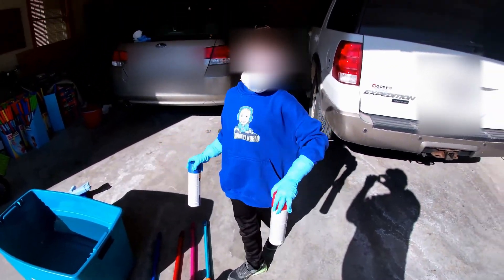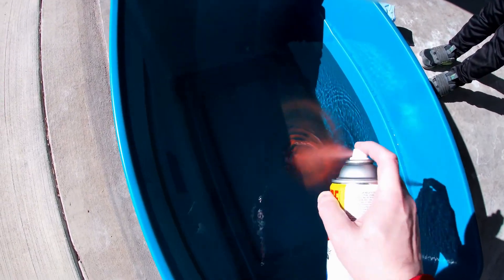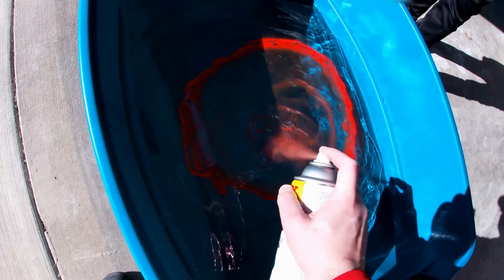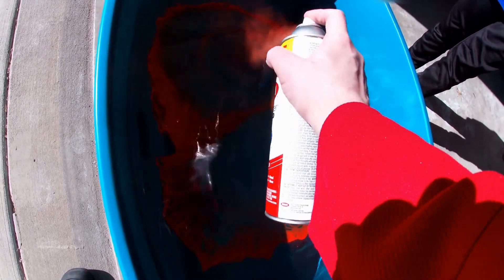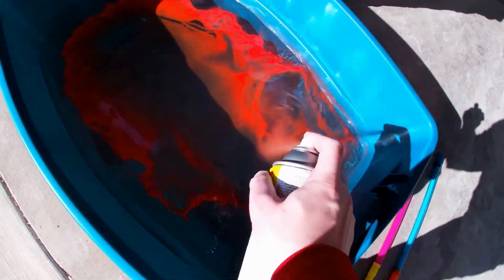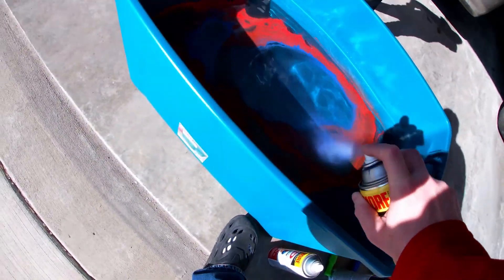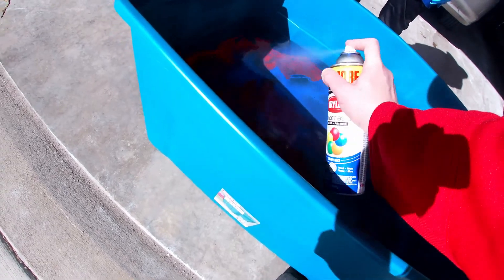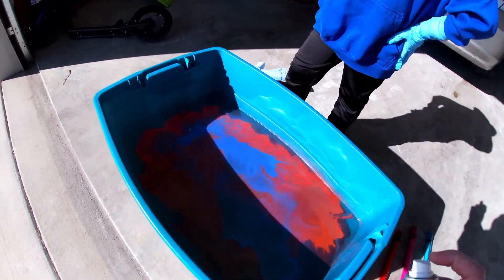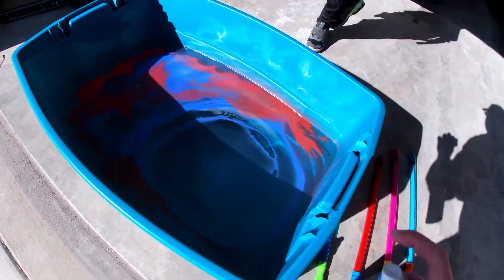That looks cool! All right, spray a whole bunch of red. Pretty cool. All right, we're gonna make sure we get it nice.